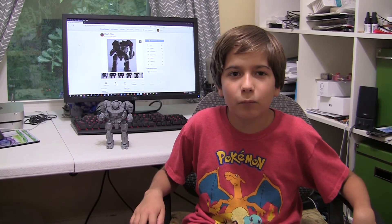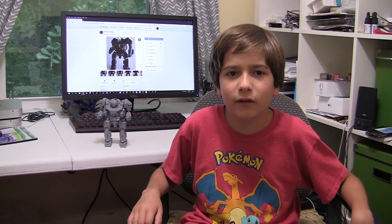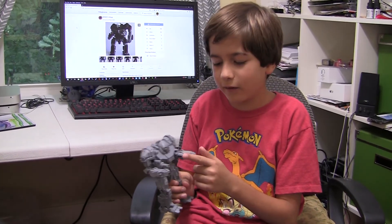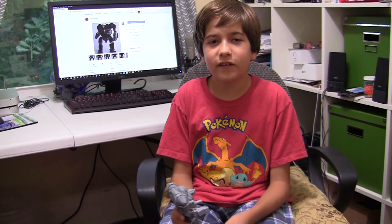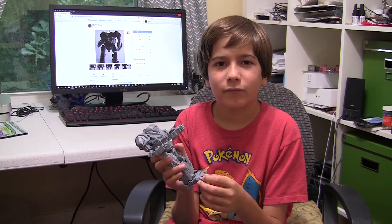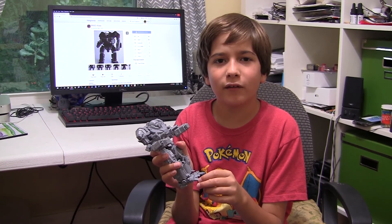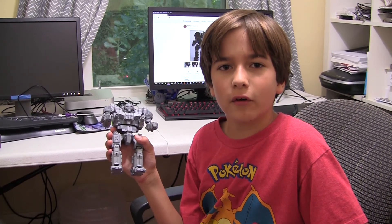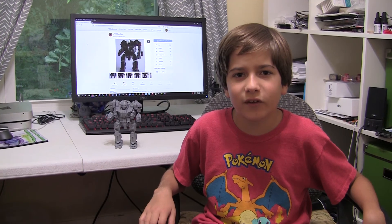I think it turned out pretty well, and I think it is a really hard build, so I don't recommend it for beginners. I like these cannons right here, the cannons and how you can move things around. I think this is the coolest print I've done so far. What do you guys think? Leave what you think in the comments. Dennis, I hope you're happy with the mech. I'm going to put the files on Thingiverse so you can make your own mech. Don't forget to like and subscribe if you like this video. Bye.